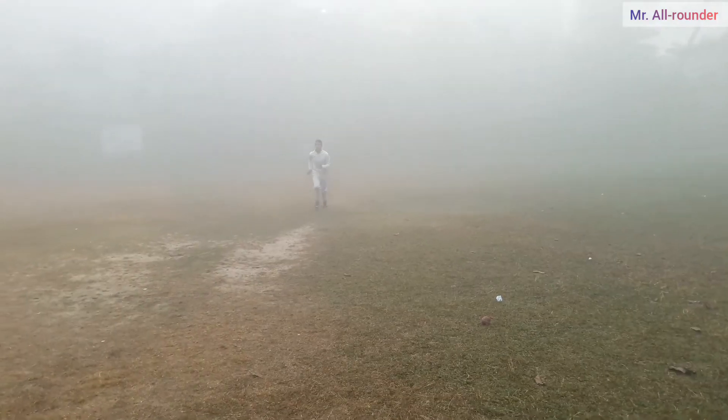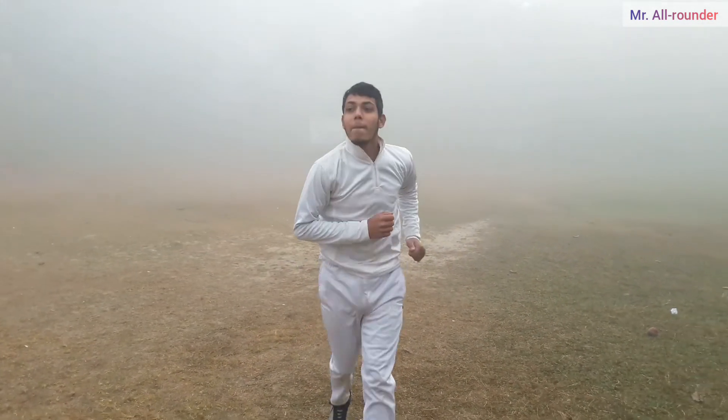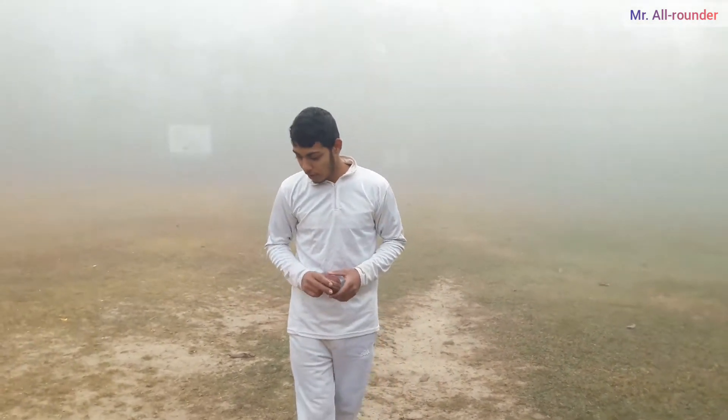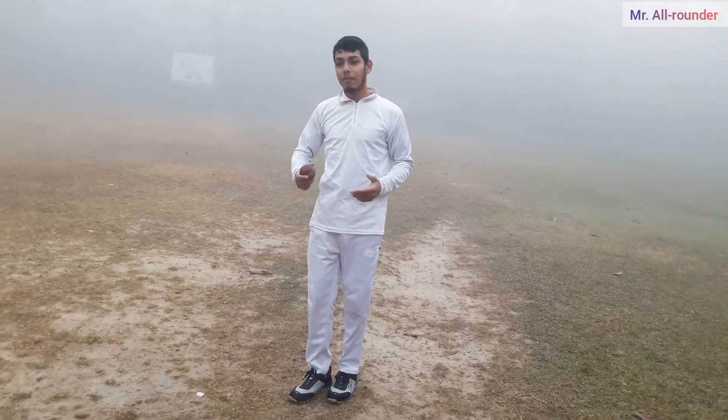Let's see how the run-up is going to happen. I am going to face the wall — I am off-spin. I am going to test the wall and test my run-up technique.